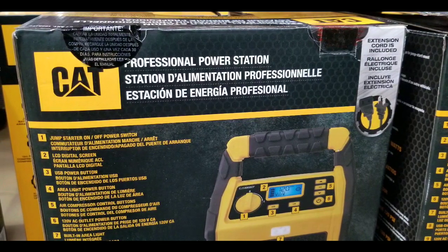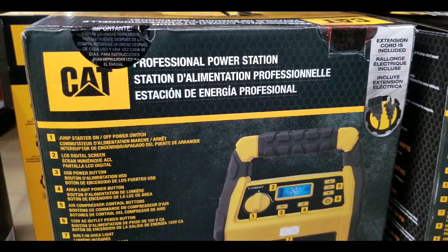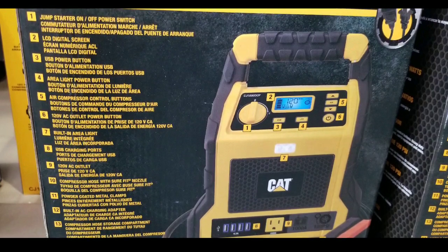I think I want a 12 volt cigarette lighter out. Even though it does offer the household 120 volt outlet, I still prefer using 12 volt stuff. So that's kind of sad.